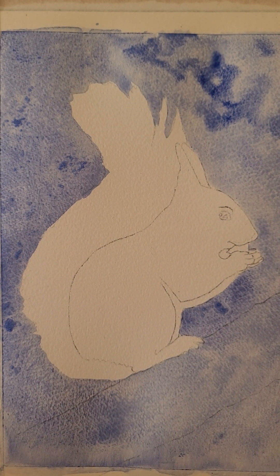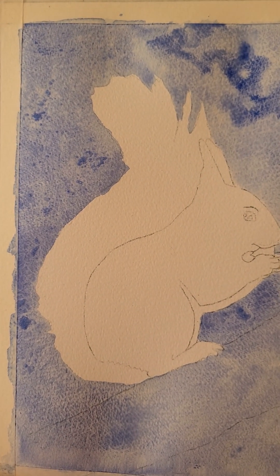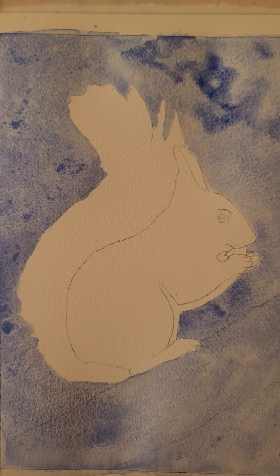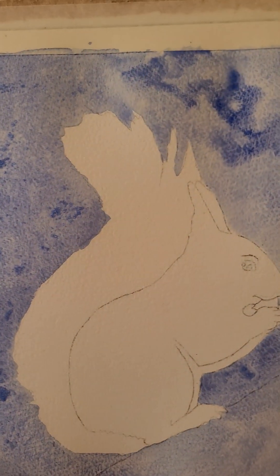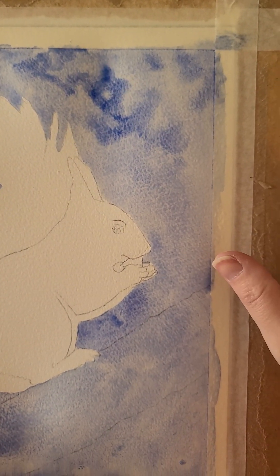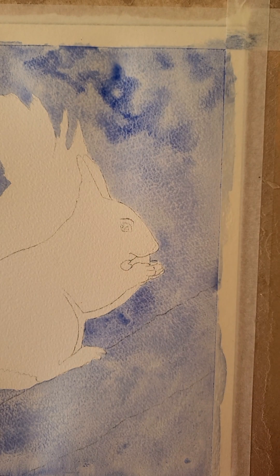Now it's dried off I'm just popping down a little bit more salt. Because the thing is, if it's too wet, the salt doesn't work in the same way. I'm looking from different angles and I can see what's soaking wet and what's drying off. Actually if you let it dry off a little bit you get a better effect. So I'm going to give this top right hand corner two or three minutes to dry off, maybe a little bit longer depending on how cold the room is, and pop some more salt down and come back once this is dry.